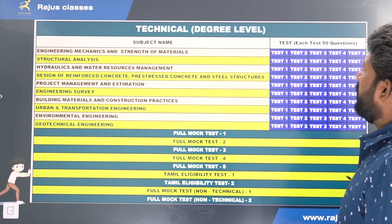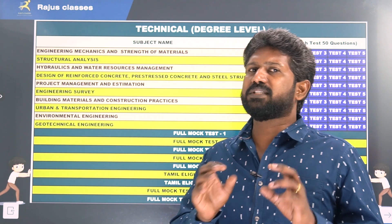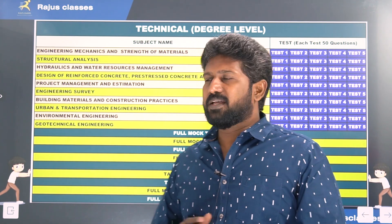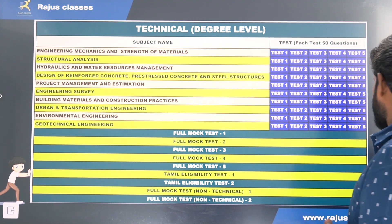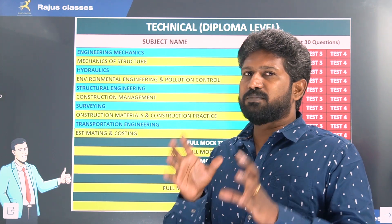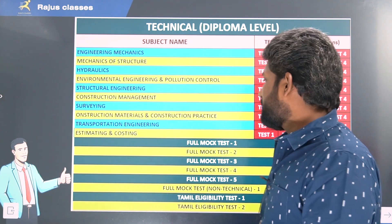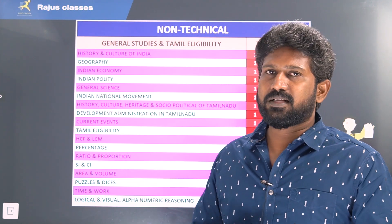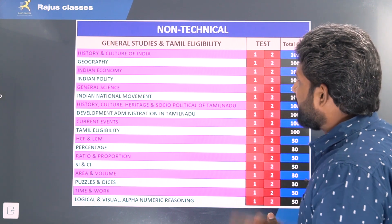Now let's look at the schedule of the test series. For degree level, there are 5 individual tests with 50 questions each, totaling 250 questions per topic. There are also 5 full mark tests, 2 general eligibility tests, and non-technical tests. For diploma level, there are 4 tests per topic with 30 questions each, totaling 120 questions per topic, along with 5 full mark tests, 2 eligibility tests, and 1 non-technical full mark test. A detailed schedule is available in the description. This test series will cover all the most expected questions.